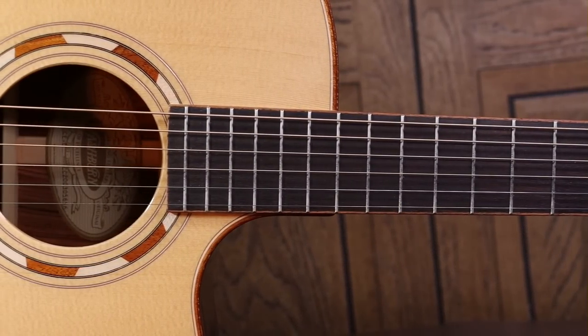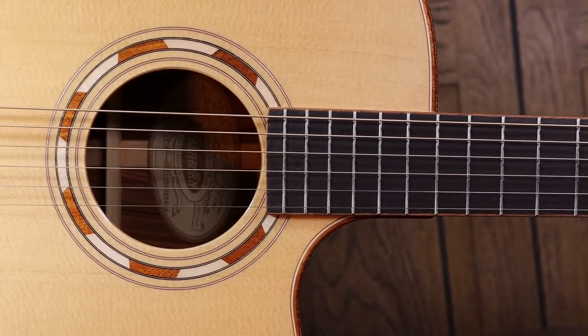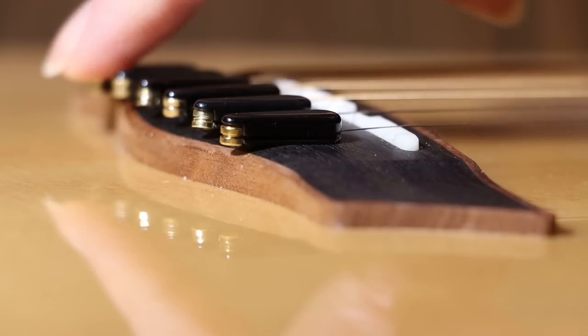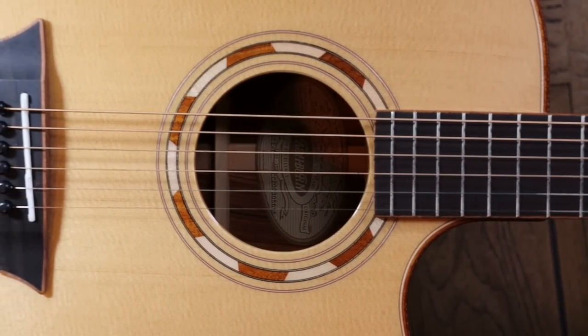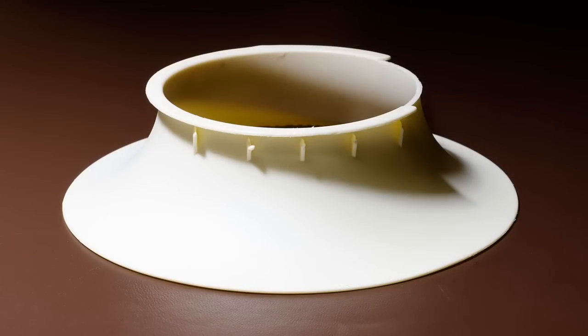The guitar I'll be testing it on will be a Washburn Comfort Series G25 SCE. You might remember I used this same guitar to test Power Pins, and using the same guitar I can compare the tests to tell you which is best — the Power Pins or the O-Port. Let's take a look at the O-Port first.